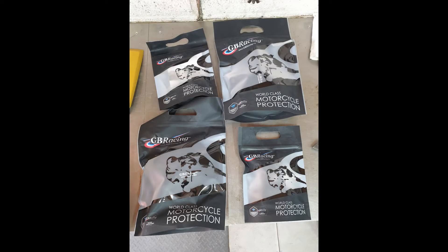In this video I run through the installation of a set of secondary covers from GP Racing for my BMW S1000RR. The set comprises of covers for the alternator, clutch, pulse and water pump.